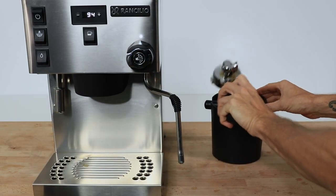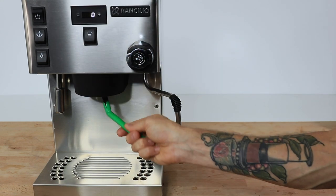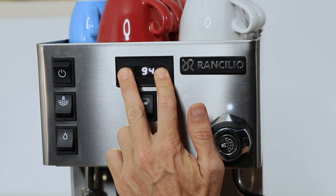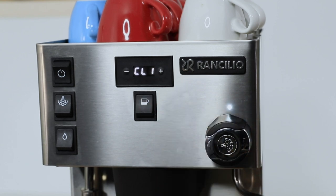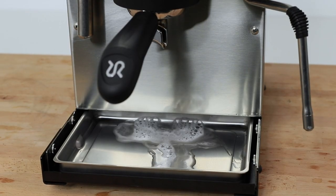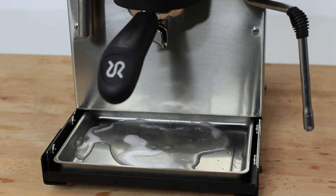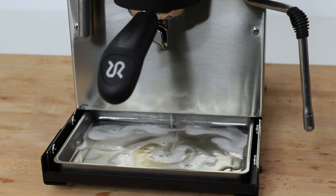For cleaning, you will want to flush that group head after every coffee. Use the brush provided to scrub down the shower screen and do the back flush at the end of the day by accessing the automatic cleaning cycle in the Pro's digital display. This will guide you through a chemical and water back flush to ensure adequate cleaning of the group head. Occasional emptying of the boilers — especially the steam boiler — is recommended to avoid excessive scale build-up, and a yearly descale will keep all those pipes free.